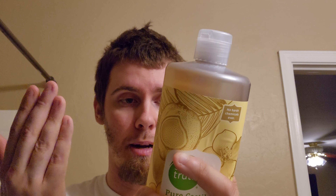Anyway, that's been my soap talk with Simple Truth Pure Castile Soap, Coconut Vanilla. Stay tuned for more videos — see you folks!